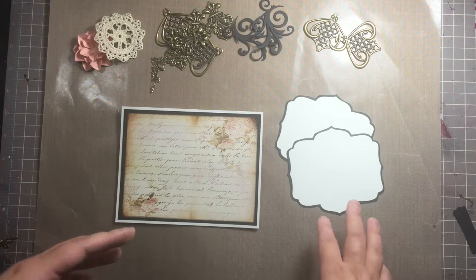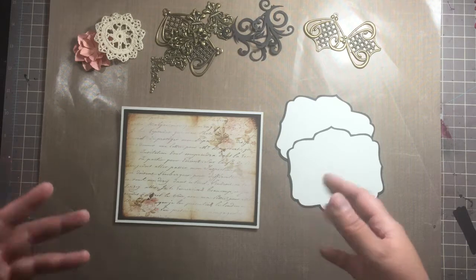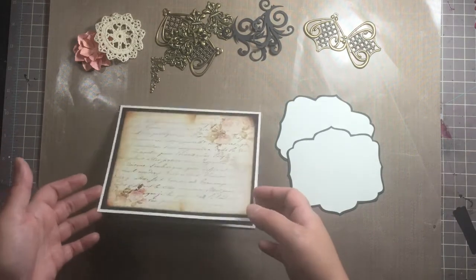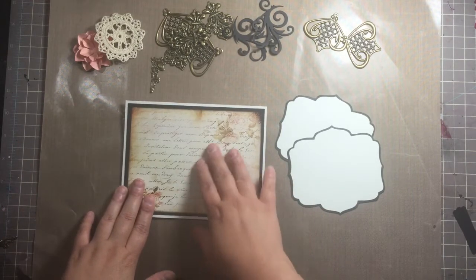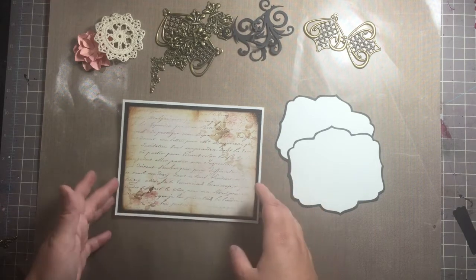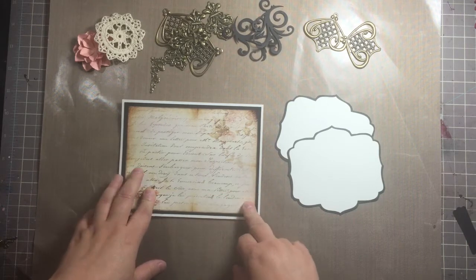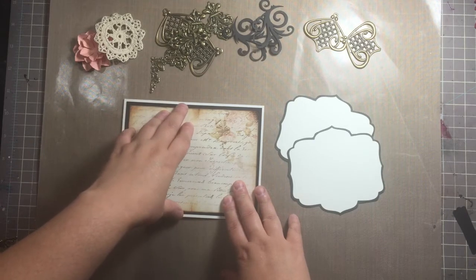I've already started and I decided to use a Recollections card base. I was originally going to do a step card because I created one previously, which I will show at a later date, but then I decided to just go back to this. I have a lot of these types of cards ready to go where they're already matted with the designer paper and the cardstock — all I have to do is embellish. This is a Recollections card base, it's six and a half by five.